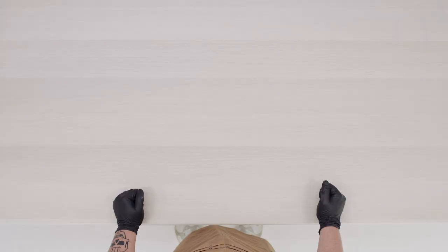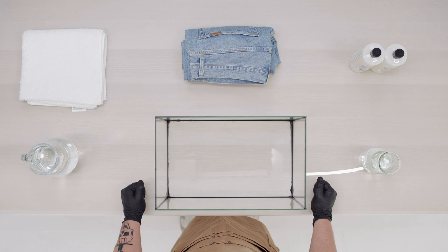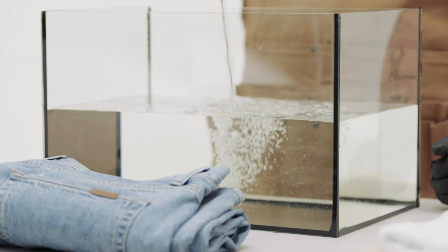We've put together two quick no-nonsense methods we recommend. Before we begin, here's what you'll need: denim soap or detergent, white vinegar, a bathtub or container, water, towels, and of course some dirty denim.